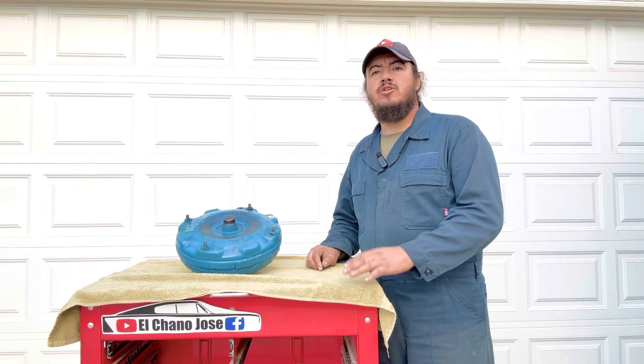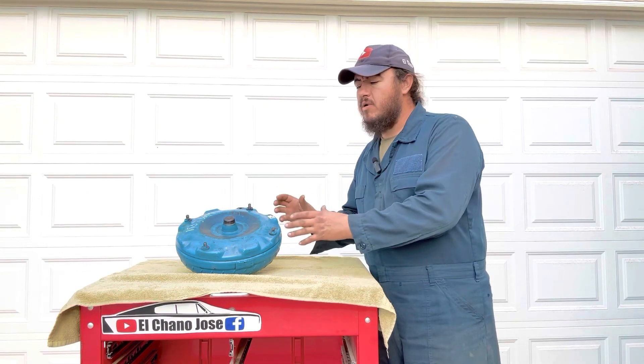Hello folks, welcome to the channel El Chano José. Today we're going to show you, give you an idea how a torque converter looks internally.